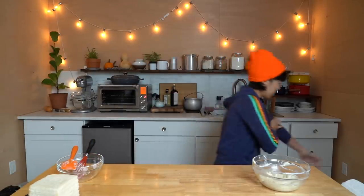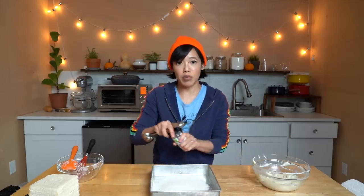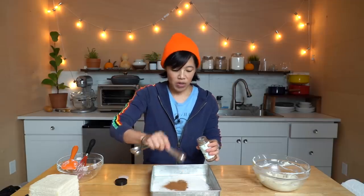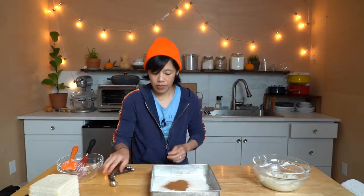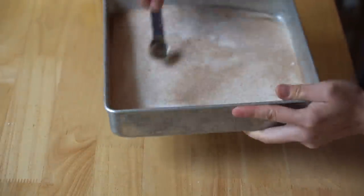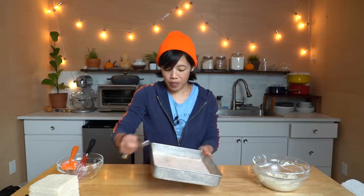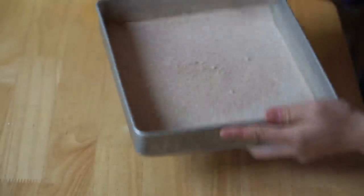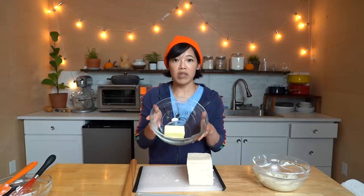Now we need to prepare our sugar coating. In this pan, I've got some granulated sugar, and we're just gonna make cinnamon sugar by adding cinnamon. This stuff is so handy for cinnamon toast, for French toast — it smells so good. Mix that in. Now I'm going to melt my butter — this is one stick of butter.